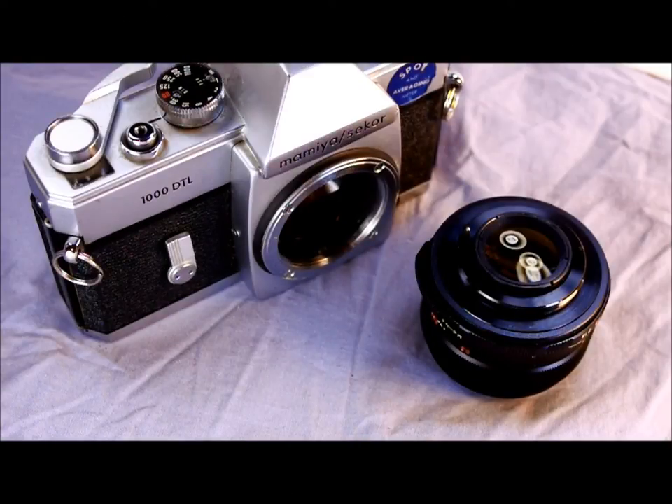Hey everybody and welcome to my second of two videos on the Mamiya C-Core DTL 1000 or 1000 DTL. In this video we're going to look at how to do things with this camera. The first video just kind of outlines everything on it. Now we're going to talk about actually using it.